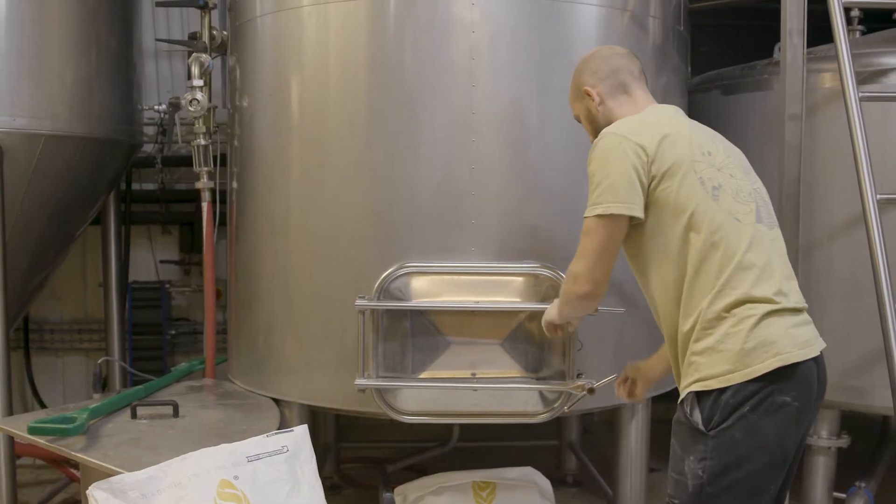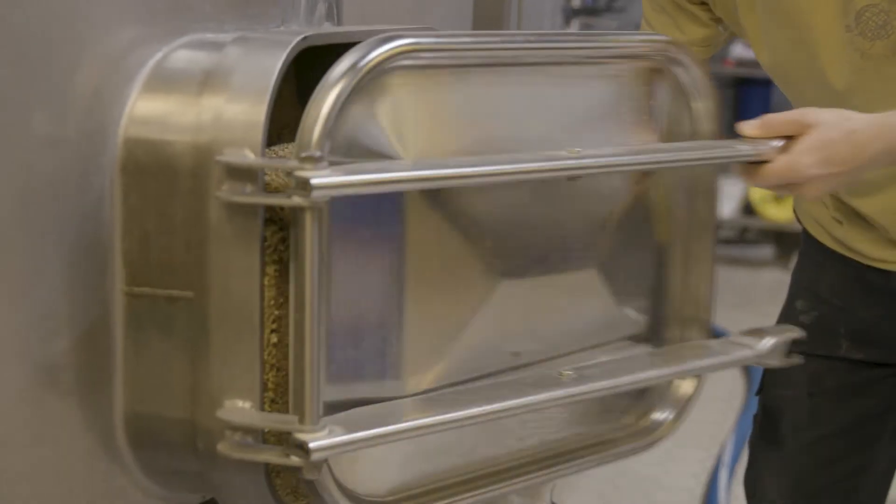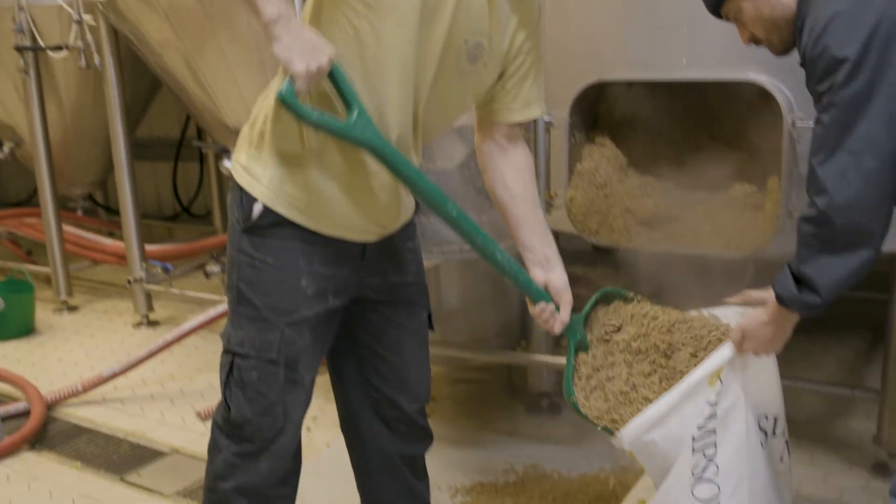One of the big things was to try and have a closed loop in the system and minimize all wastage as much as possible. The grain we're brewing with — well, the baker's already turned up to collect the grain, and they're going to be checking that into one of their breads.